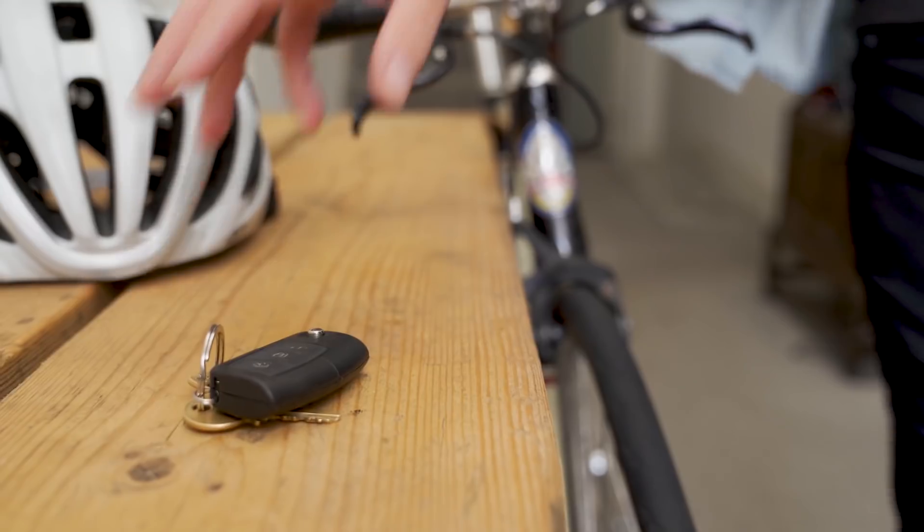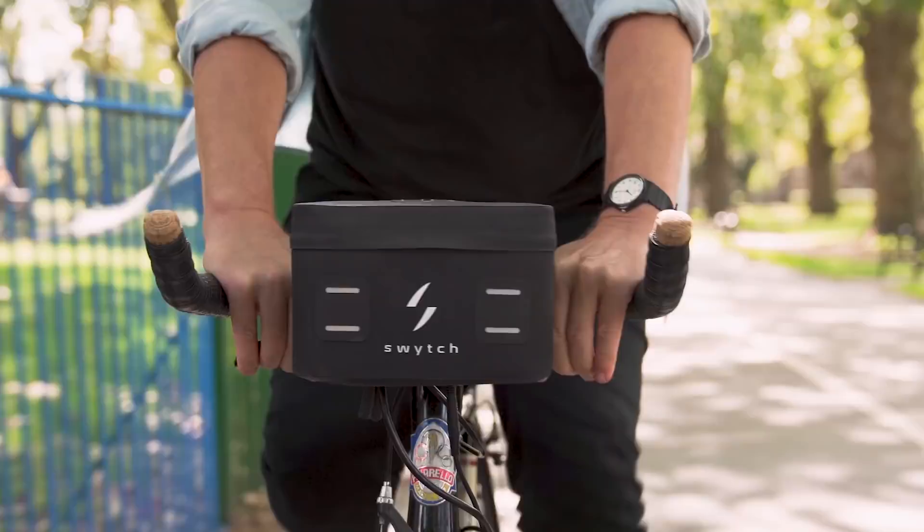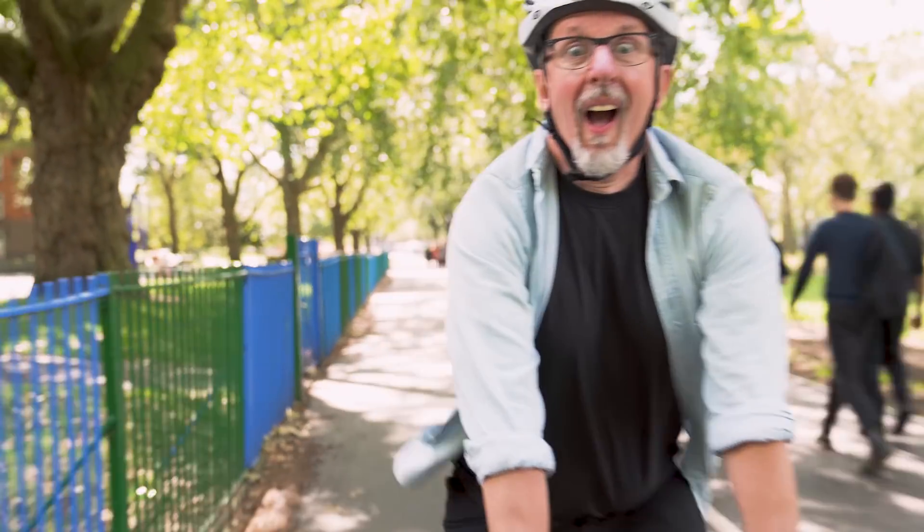But he wishes they spent more time together on the road. So we gave Tom a Switch kit. And now they go everywhere together.